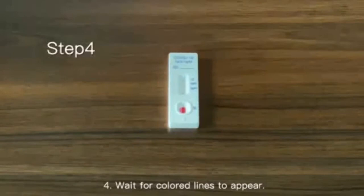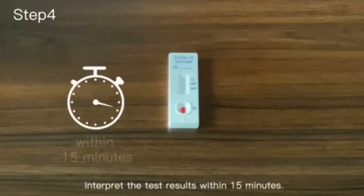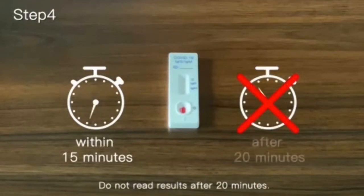Step 4: Wait for colored lines to appear. Interpret the test results within 15 minutes. Do not read results after 20 minutes.